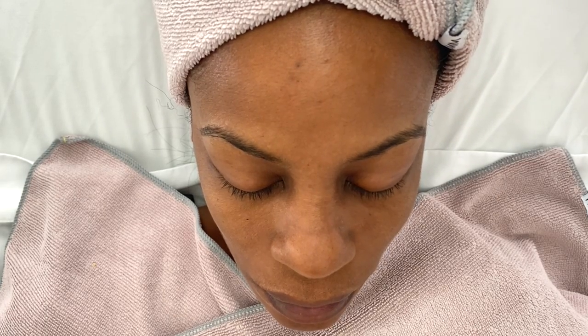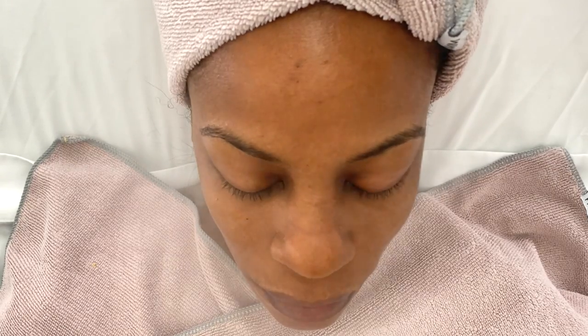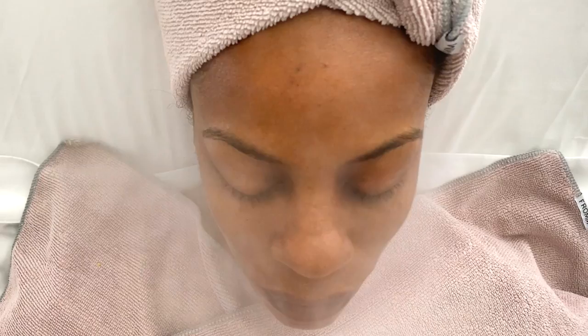What's going on you guys, welcome back to my channel, it's me your girl Lia Lee, and I'm bringing y'all a very new treatment video. I'm going to be treating my client today.